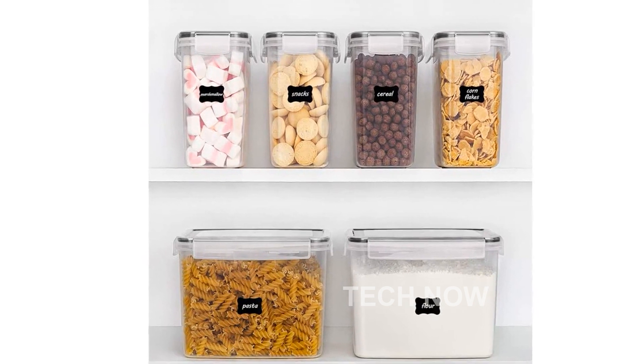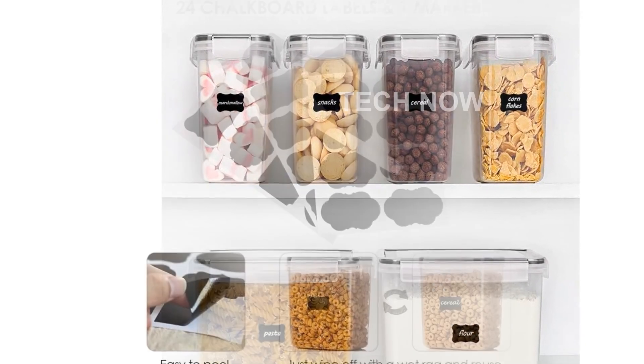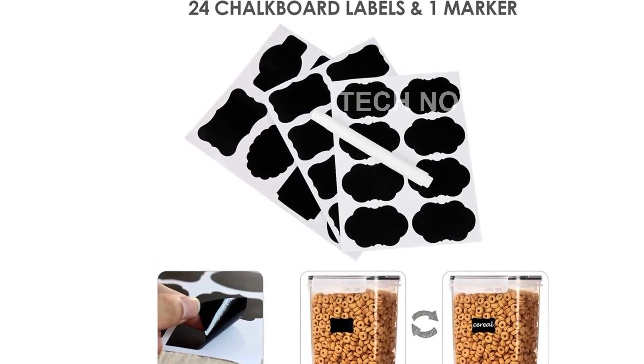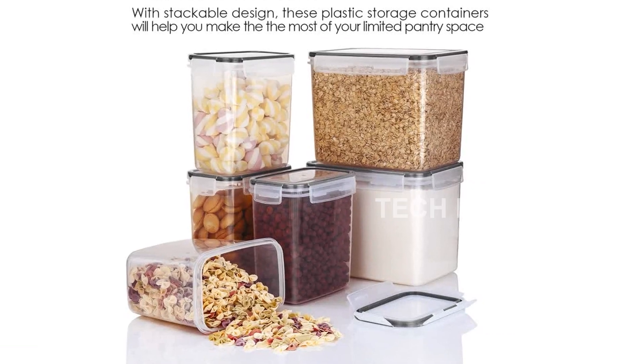But it doesn't end there. The side locking lids with a pink silicone gasket ensure that these containers are airtight. Your food will stay fresh and dry, ensuring that you can enjoy every bite. And when it's time to clean up, these containers are dishwasher safe for your convenience.